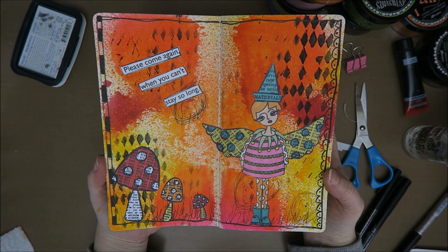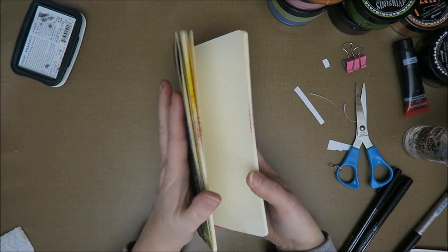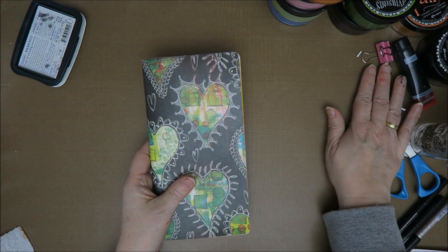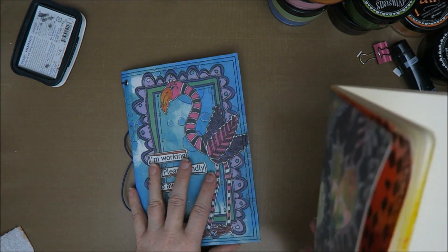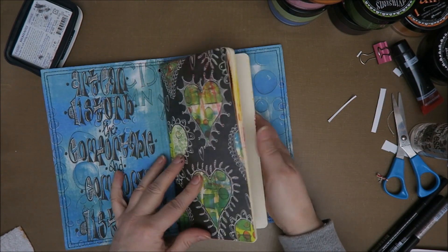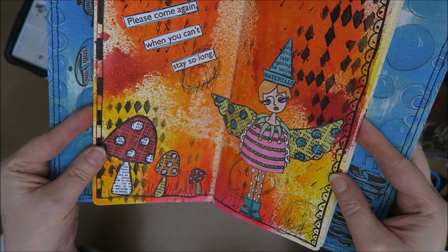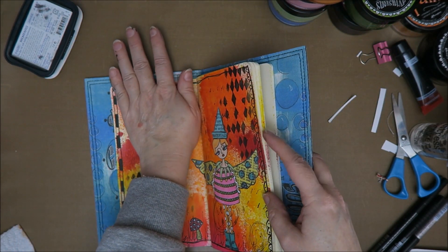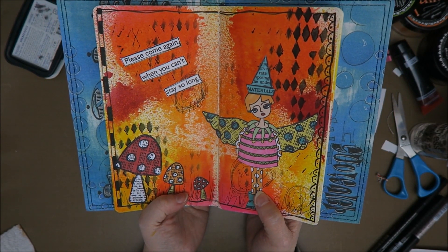What do you think — is it finished? I think so, I absolutely love it! This is going to be such a fun project, guys. I need to make sure the glue doesn't stick to the other side. Let me just put it in here — because on the front cover it says 'I'm working, please kindly go away,' and then the first thing you open is 'Please come again when you can't stay so long.' All those Diane sentiments are very 'I like people, now go away' — but I like that!